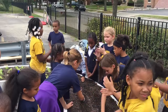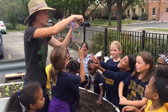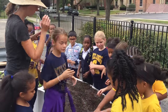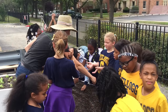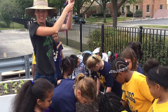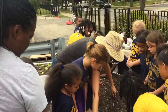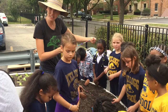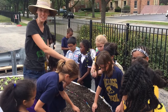We need a tool. So pea shoots will be ready in 30 days. That's not the pea itself, but actually the top of the pea plant, which a lot of people don't know you can eat. It tastes just like peas.